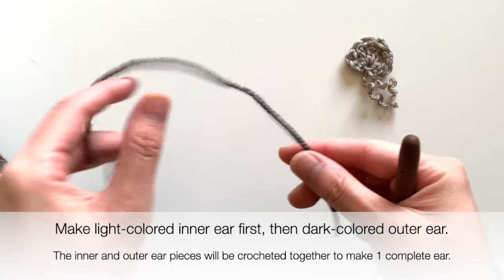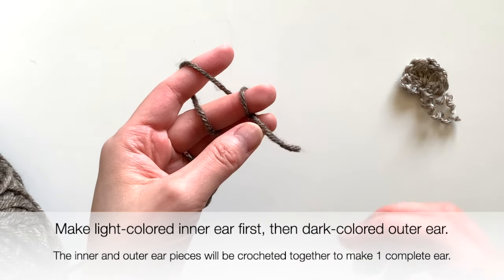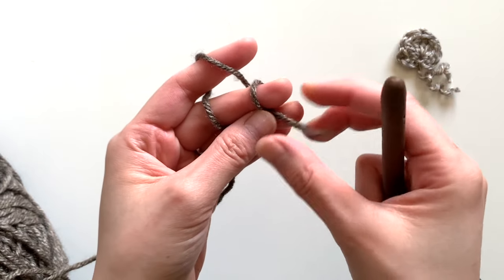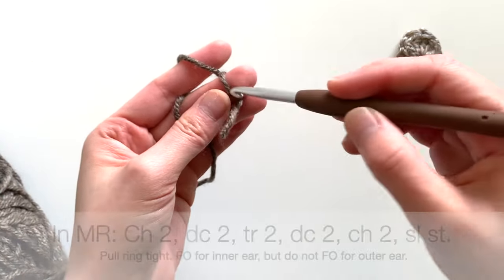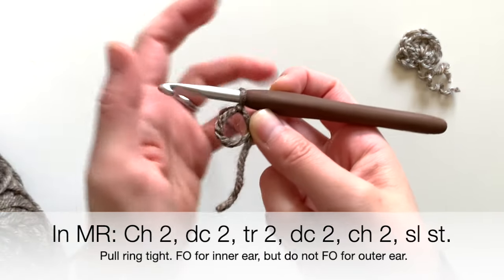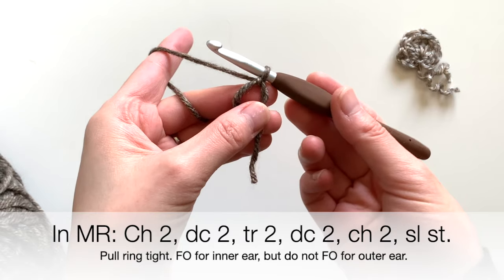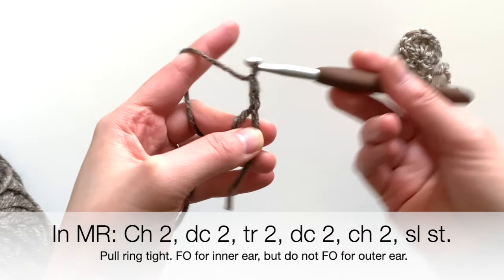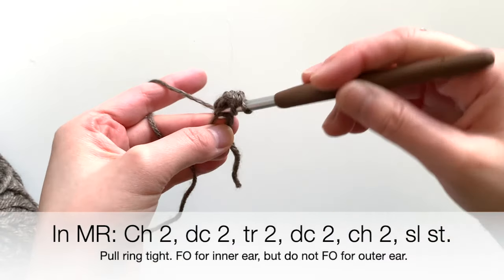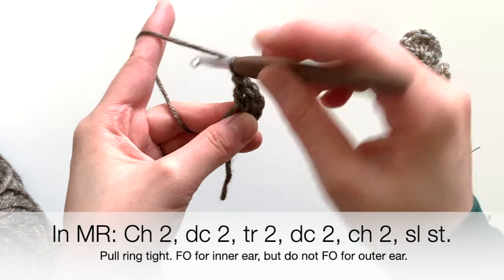Remember, these are the exact same instructions — no need to change anything, just make two identical pieces: one with light color and one with darker color. With your ear piece, go ahead and start off with a magic ring. If you have trouble with the magic ring, feel free to look at my tutorial video linked in the description box below. To start, chain two, then insert two double crochets in the very center of the magic ring.